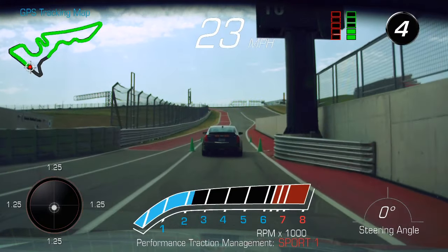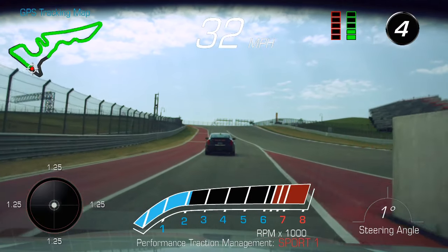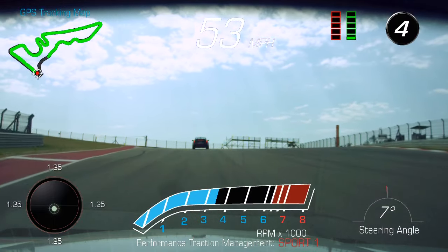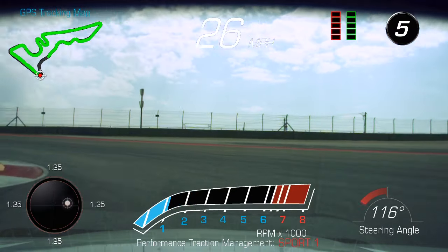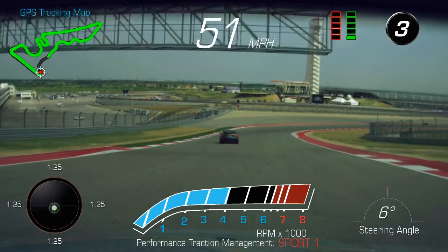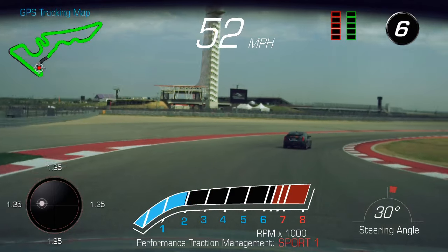Let's start picking up the pace a bit. Tighten up the group as the speed increases. Get an aggressive brake here, get it turned in, unwind the wheel. Drive to our cone. Start turning the cone down to the apex.